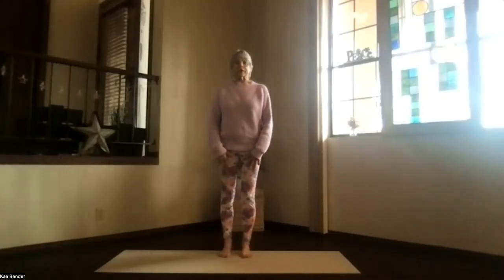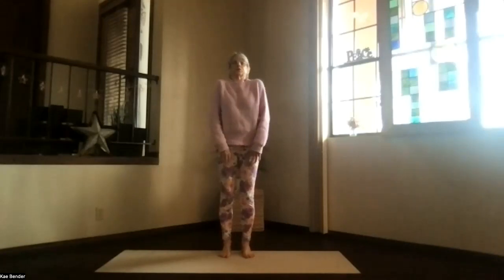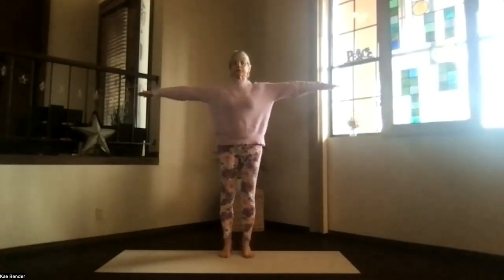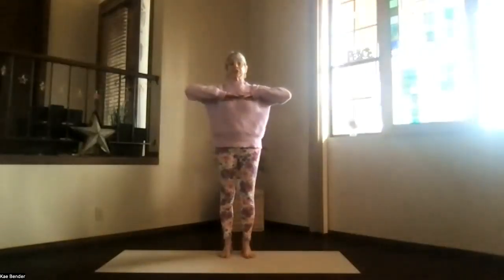Let's come into our mountain pose and get ready for our yoga practice, just gentle, doing things for our upper body today. So inhaling, let's bring our arms to shoulder level, coming into mountain pose, stretching out your arms, keeping your shoulders down. Exhale, hands to your heart.